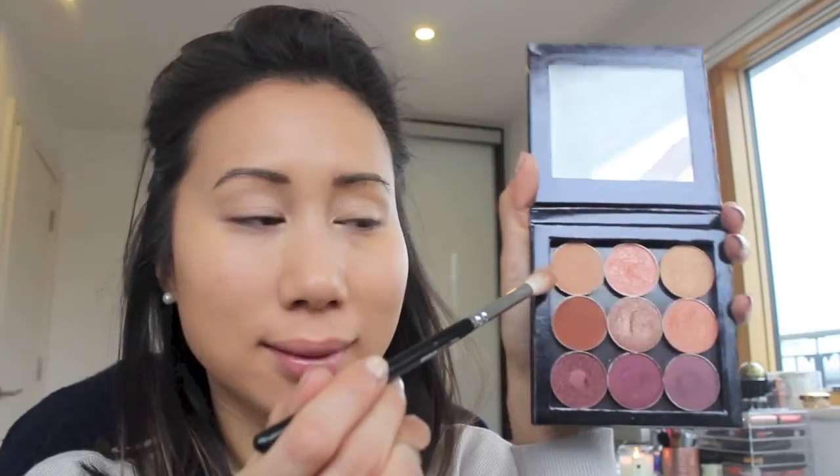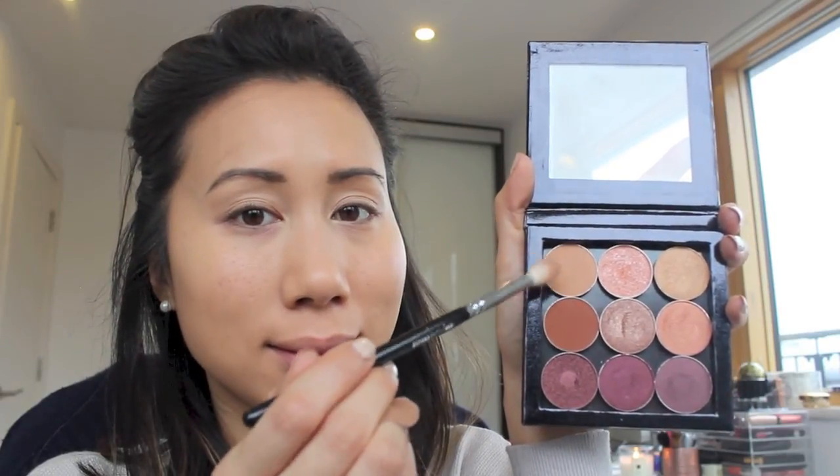To prime my eyes ready for eyeshadow, I'm using the Benefit Stay Don't Stray, just dabbing it on the eye and blending it out with my finger. I'm going to start by applying the shade Creme Brulee into the crease with the Zoeva 228 Luxe Crease Brush. Then, taking a clean blending brush like the NARS Kabuki Eye Blender, I'm just moving over the top edge of the eyeshadow to make things look seamless.